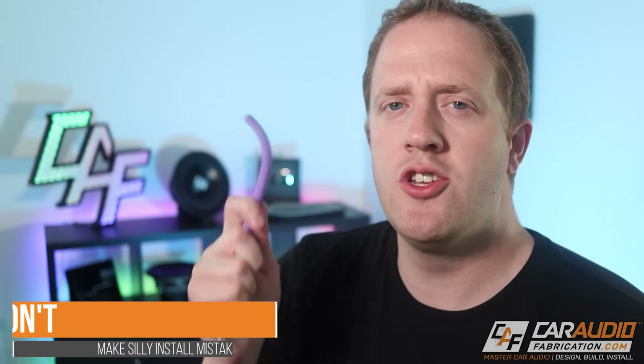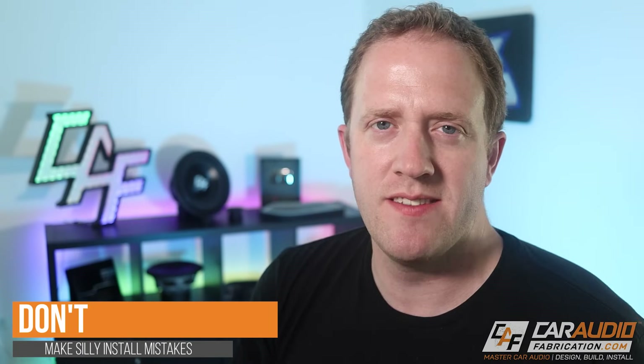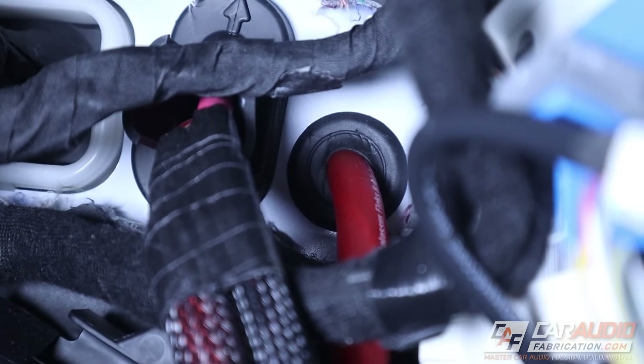Don't make common power wire installation mistakes. The most common mistake I see is taking this wire and running it through the side of the hood and then through the door jam — that's just going to lead to all sorts of issues. I have tips and other recommendations for installation of power wire in the related video playlist.